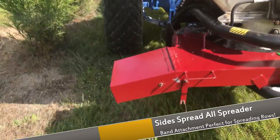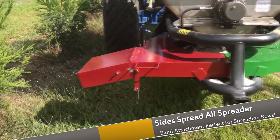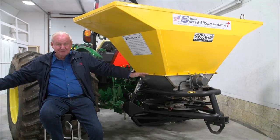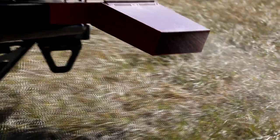Along a row of grapes, along a row of blueberries, raspberries — whatever you're growing in a row. Now you've got a spreader that can broadcast lime down the rows. Two or three minutes later, you're doing a band of fertilizer down the row.